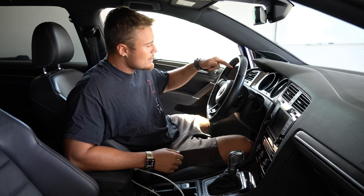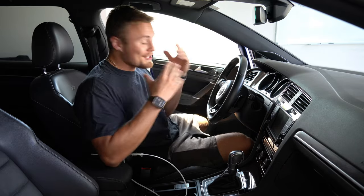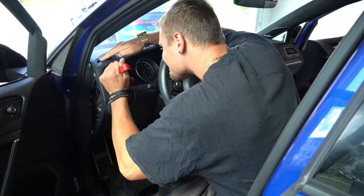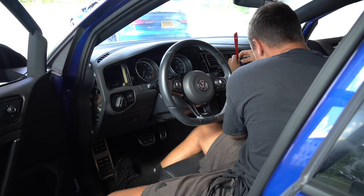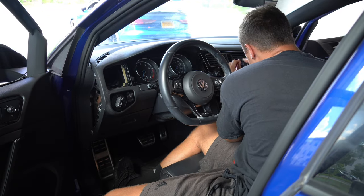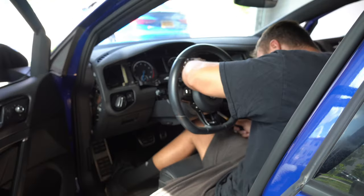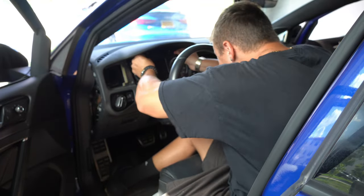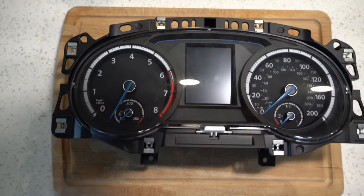The next thing on our to-do list is fixing the instrument cluster needle, which is sitting a bit too low. I need to take the instrument cluster back out to fix it. The first thing that comes out is the vent and then the trim pieces, making sure to disconnect the two wires behind the middle vent. You then remove the top steering wheel trim and the two screws holding the instrument cluster to the dashboard. Lastly, pull lightly on the instrument cluster and disconnect the one wire in the back — and just like that, we're out.